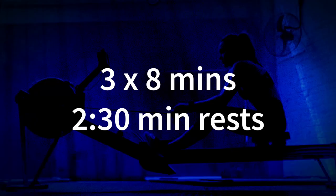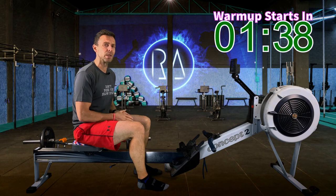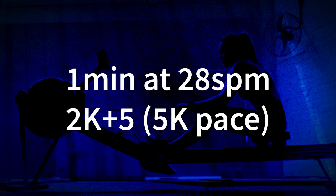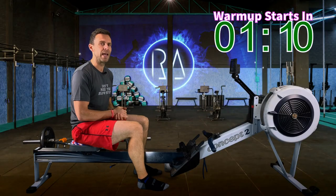Today you're going to do three 8-minute intervals with 2.5 minutes rest in between. We're going to do the 8 minutes as follows: 6 minutes at 24 strokes per minute and 2K plus 12 — that's about 5K plus 7. Then the next minute go up to 26 strokes per minute and increase the pace to 2K plus 9, which is around 5K plus 4. And then for that last minute, put the stroke rate up to 28 strokes per minute and row at 2K plus 5, which is around about your 5K pace.